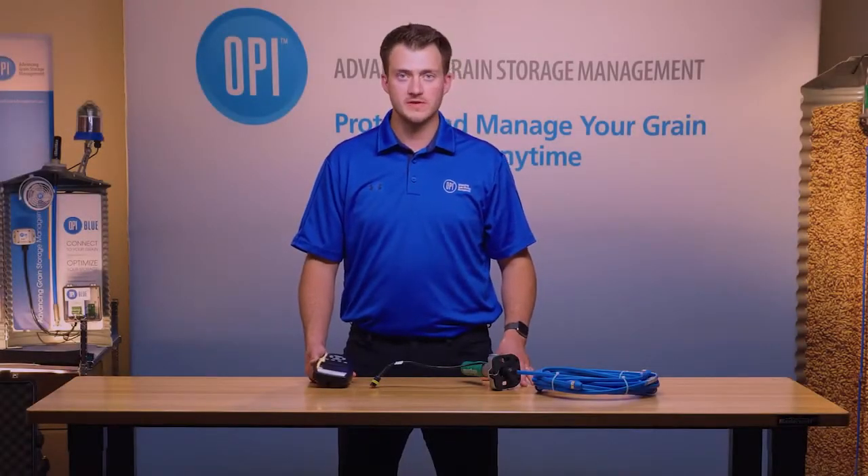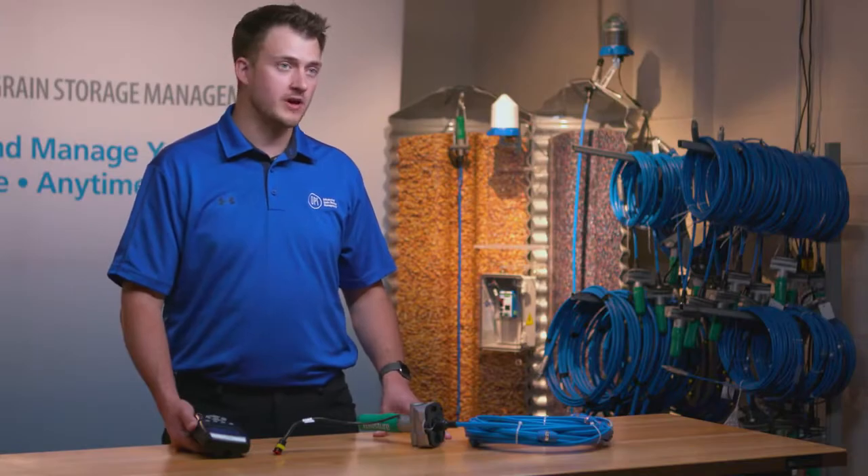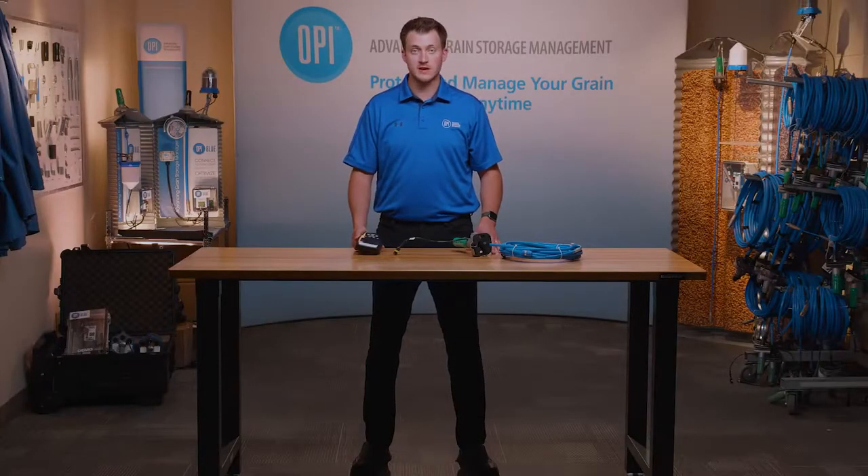My name is Lyle and I work for OP Systems. Today I'm going to show you how to program a StorMax cable with a StorMax handheld monitor.